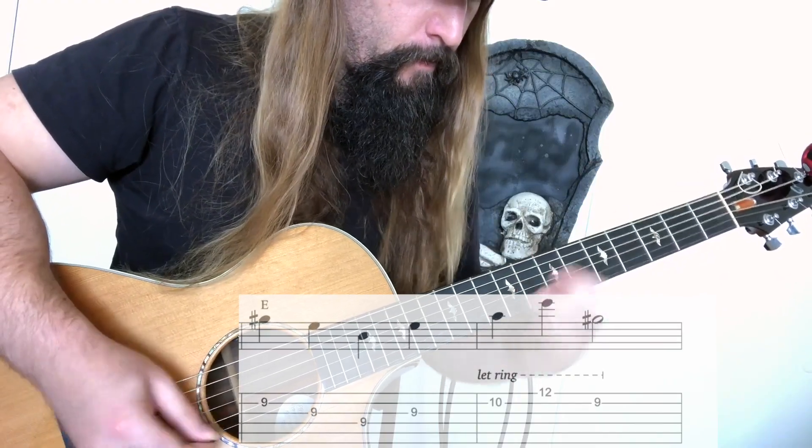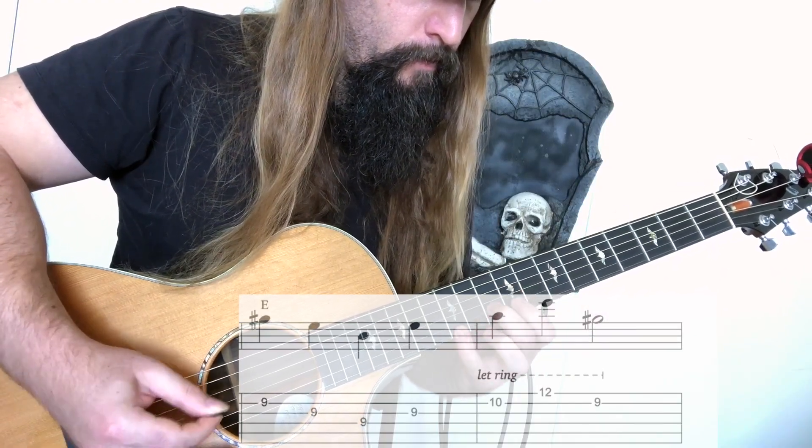I then duplicate the first melodic sequence built on an E chord. This represents the major 5 chord in the key, or the Phrygian dominant mode sound — love you Yngwie! For technique filler I add an asymmetrical run up the E Phrygian dominant scale.